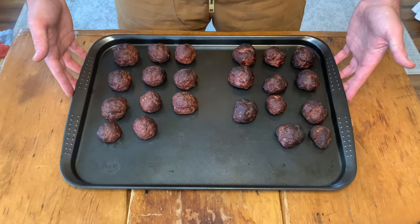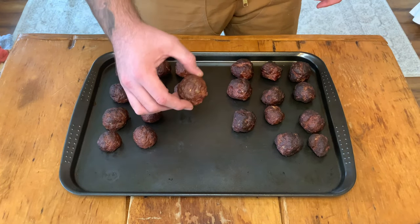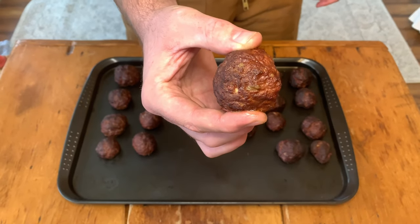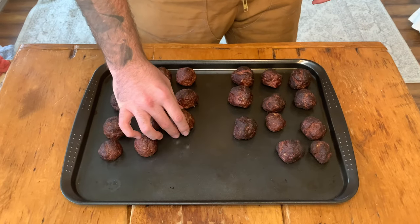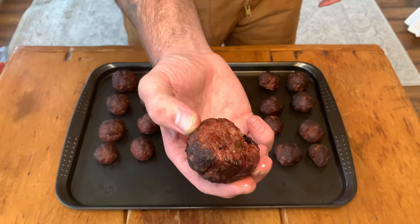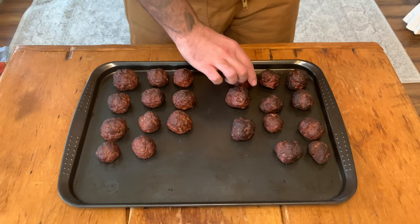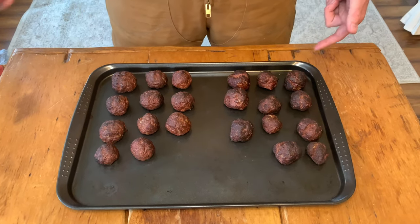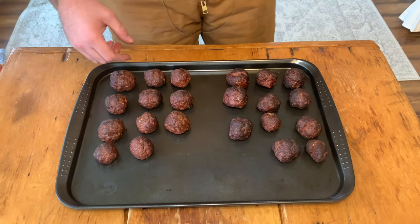On our right we have our spicy meatballs, and on our left we have the savory ones. When we take a closer look, we can really see that the liquid — the barbecue sauce we added — really made a big difference in the texture and juiciness. Same could be said for the spicy ones with the hot sauce. These things just look perfect. I really wish you guys could be here to smell the aromas coming off these bad boys. You know I gotta get a taste of one — let's go.